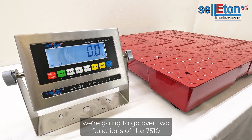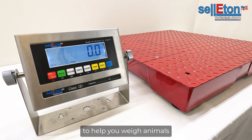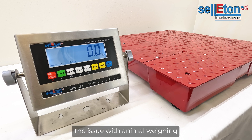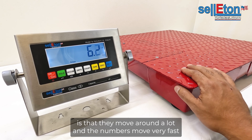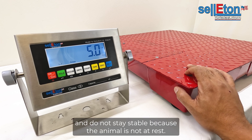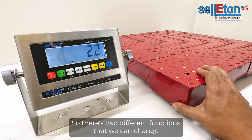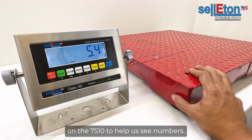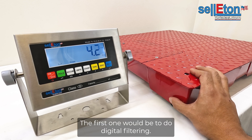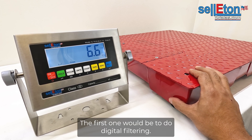In this video we're going to go over two functions of the 7510 to help you weigh animals. The issue with animal weighing is that they move around a lot and the numbers move very fast and do not stay stable because the animal is not at rest. So there are two different functions that we can change on the 7510 to help us see numbers. The first one would be digital filtering.